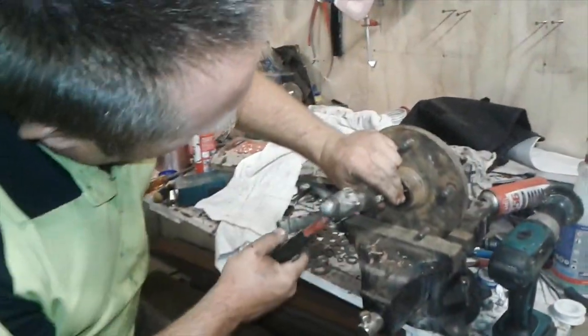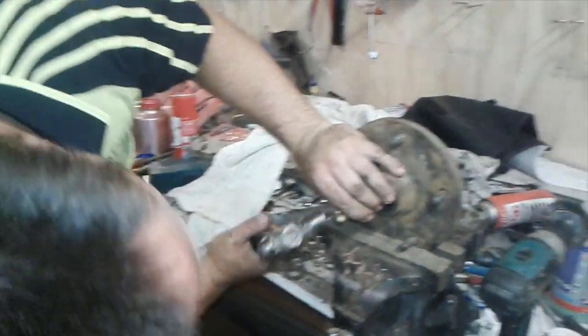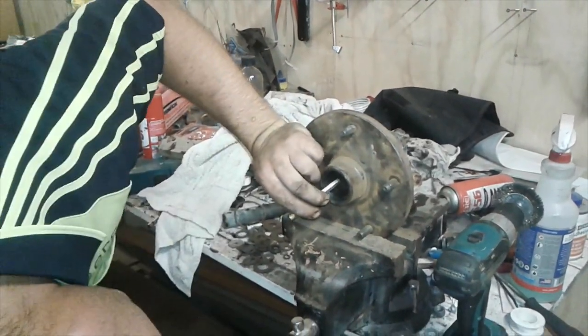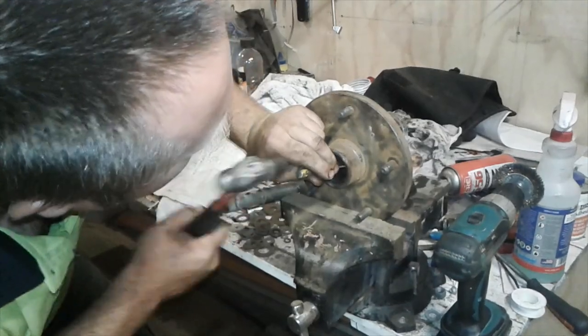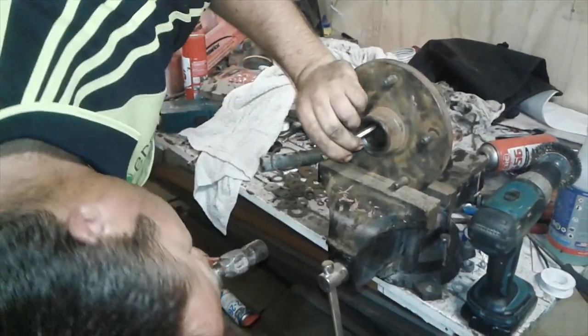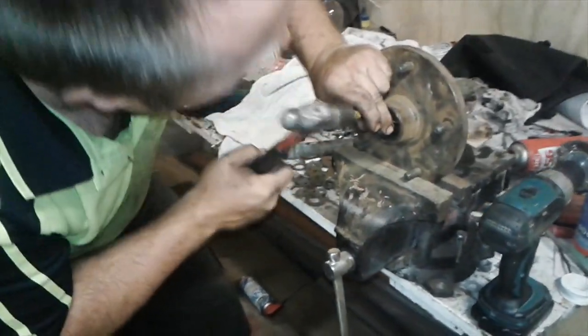I think I stole that off my first apprentice. I'm tapping each side, a couple of taps each, and it's just working its way out nicely.